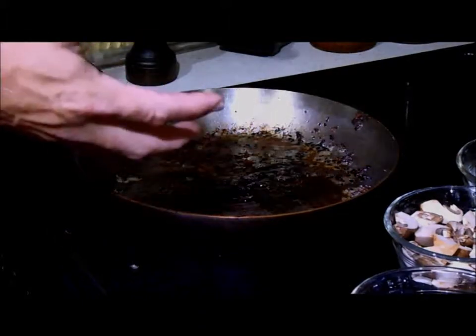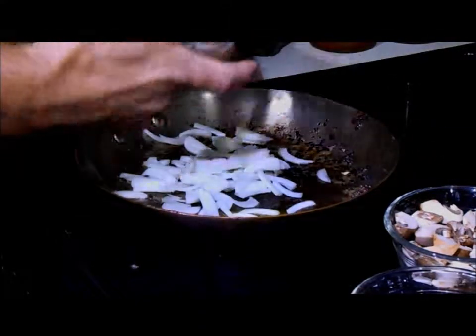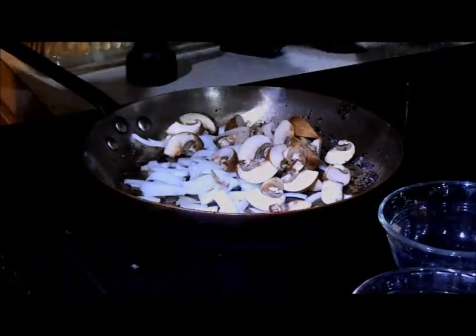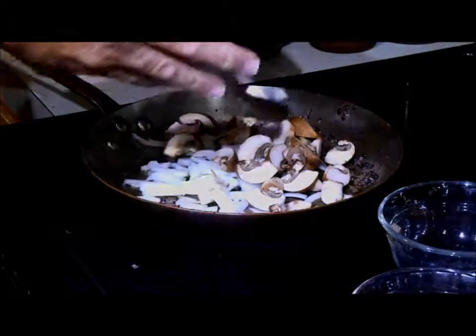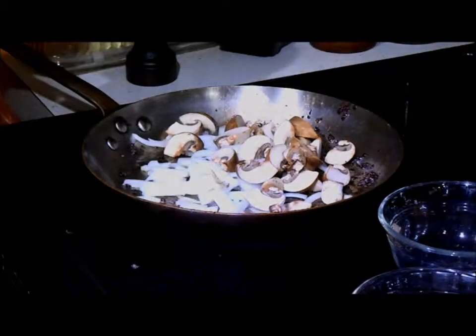We're going to start by cooking some of the vegetables, the big pieces first, since they take a little longer to cook. Onions, mushrooms — we're going to stir them in here. That will actually deglaze the pan as they're sweating to get the brown bits up. We're going to do that for two minutes, then add the other ingredients.